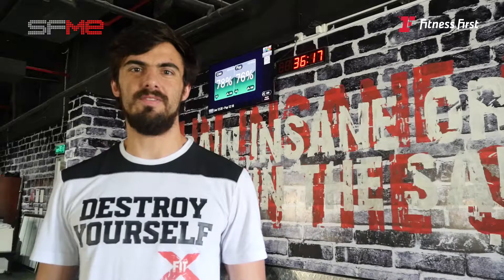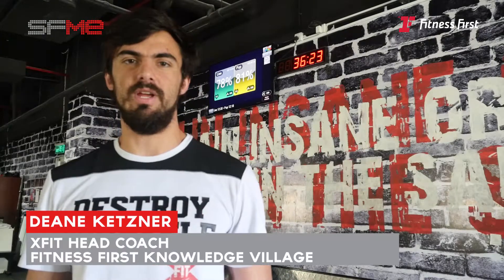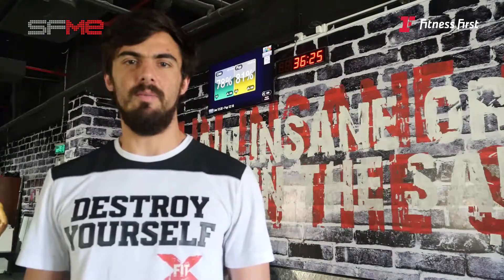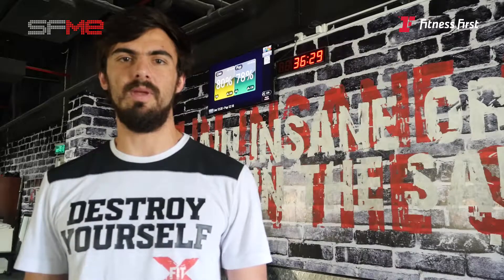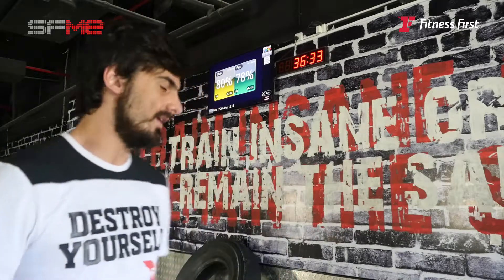I'm Dean Kessner, the EXFIT Head Coach at Knowledge Village. Today I'm just going to be going through a kipping handstand push-up. We do it a lot in our EXFIT gym on a weekly basis — it's a very good gymnastics movement. Let me take you through it.